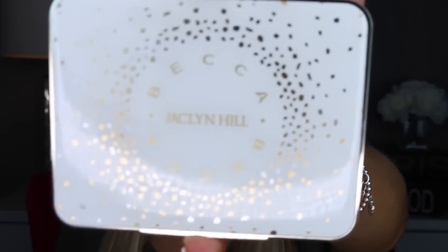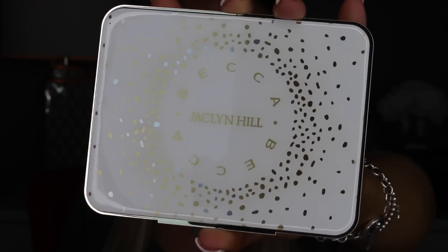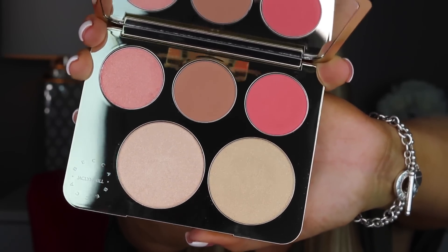Let me go ahead and take the plastic off. Here's what it looks like when you open it up. This packaging is absolutely gorgeous — I love it, it's so pretty. The actual palette looks just like the packaging except it has gold and silver flakes on it, and on the back it shows you what all of the colors are. When you open it up, it has a little plastic piece that lists the different colors. You have three blushes at the top, two highlights on the bottom. They put Becca and Jaclyn right here at the bottom, and look how big this mirror is — it's massive. I could do my everyday makeup in this mirror.